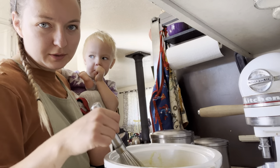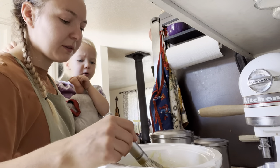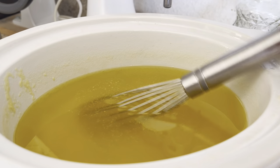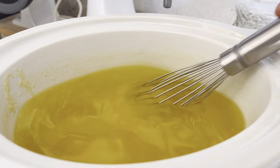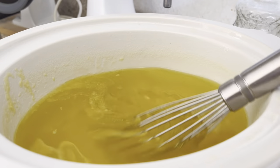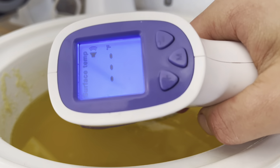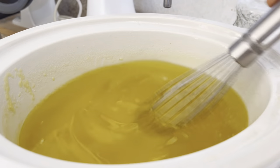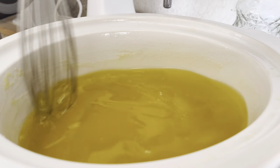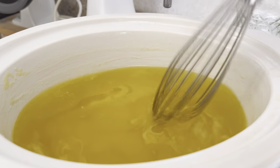I knew going in that coconut oil reaches that emulsification point a lot quicker than olive oil. It really looks like that's what's happening — the coconut oil is nearly there, but the olive oil is nowhere close. So we are just above 150 degrees, which is the area we want to be in. And they say you don't need to beat it, you just need to stir it. So I am trying not to go too crazy with it.